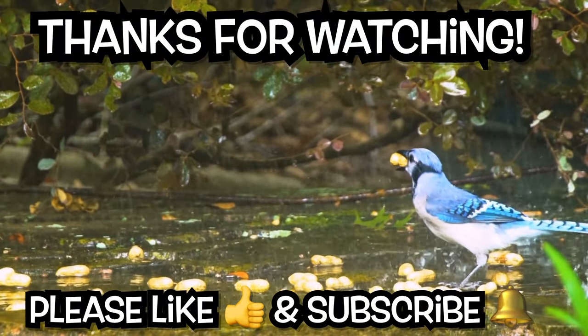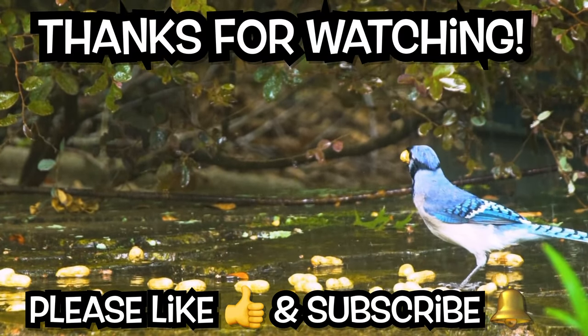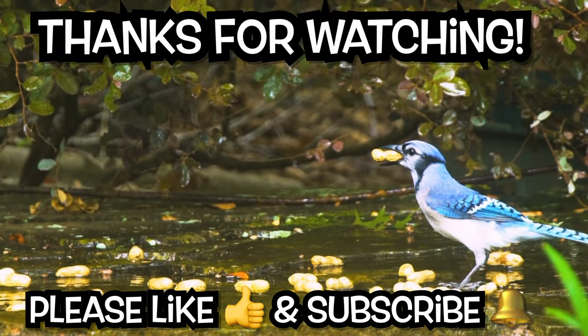Thanks for watching, and we'll see you on the next episode.